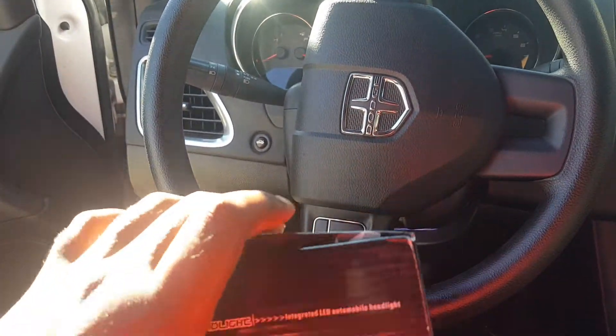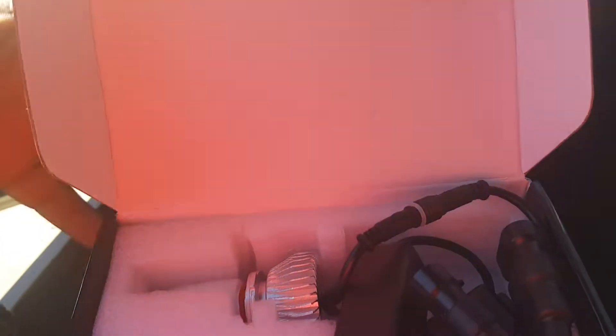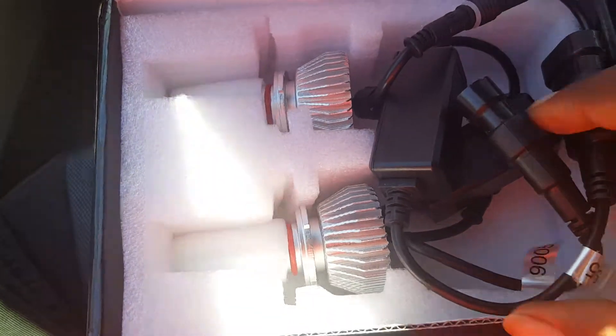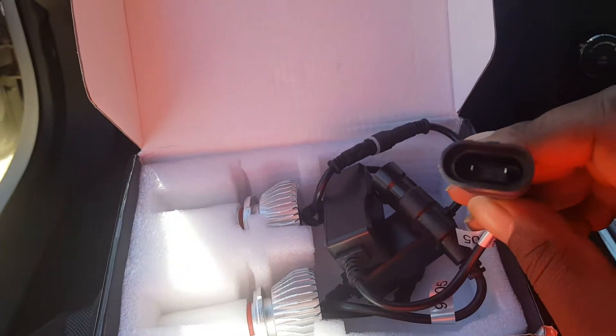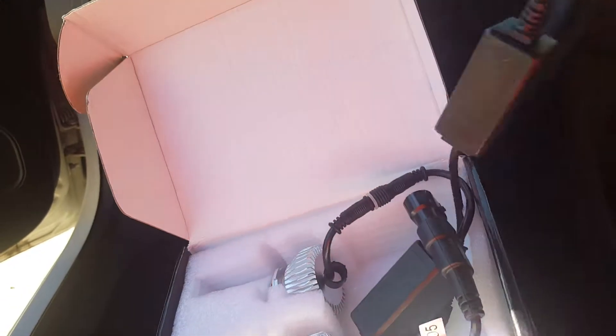Get into the bulb — this is what you plug into the light, the plug and play connector right here.